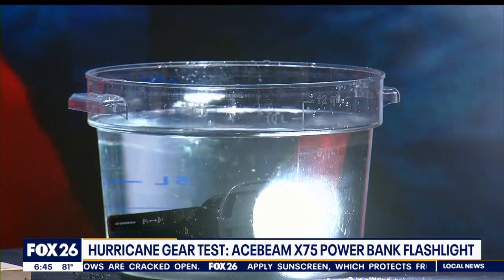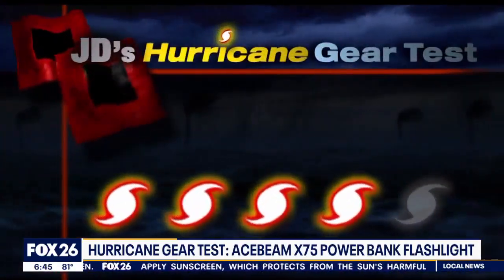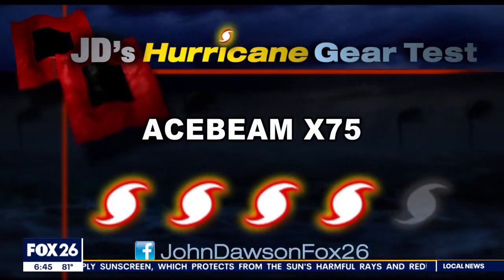You can submerge this light in up to six feet of water. I'm giving the Acebeam X75 a Category 4 out of 5 on my hurricane kit priority scale.